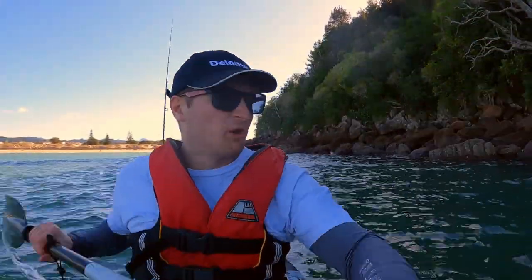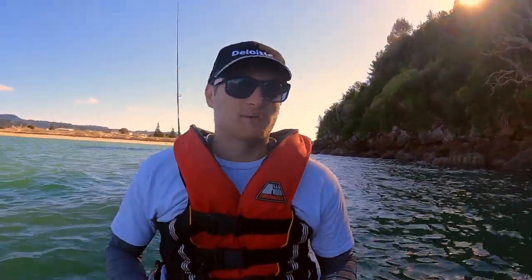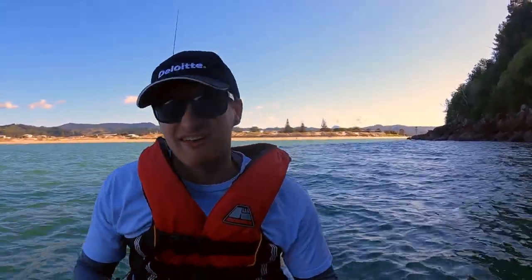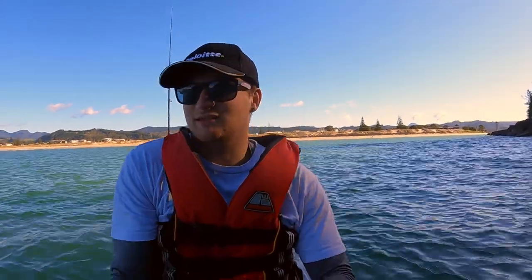That big tangle-up reminded me quickly why I used to only troll with one line. That fish took me straight into the weed. When sorting out tangled line, make sure it doesn't go into the water — those things kill so many sea animals. It's very important that anything you take out here you bring back with you. Don't dump anything in the ocean. Line secured — let's get the rod set up and get another fish.